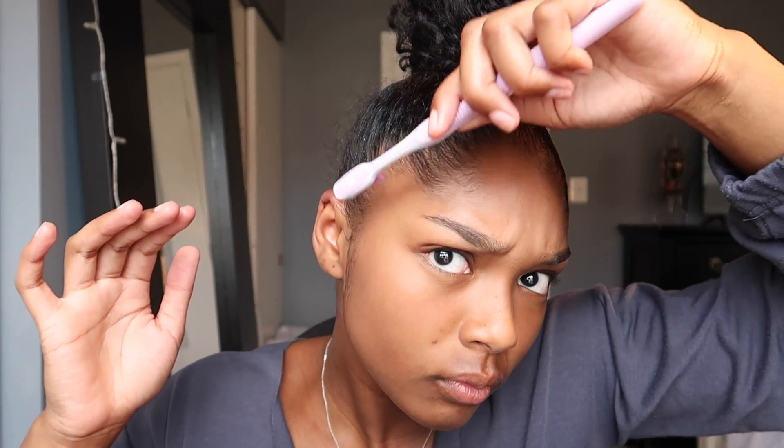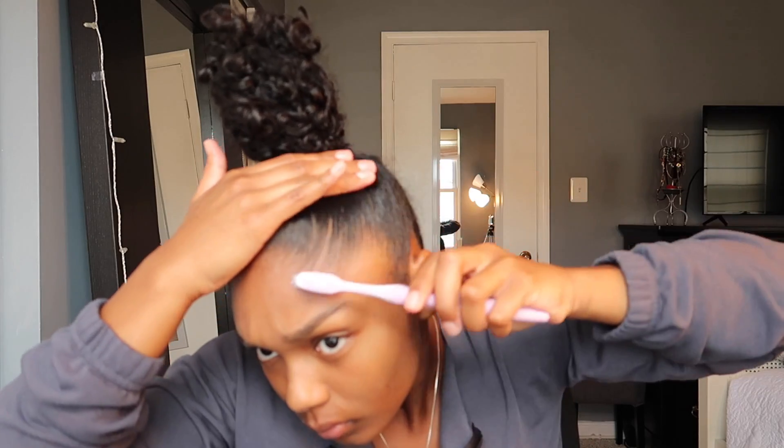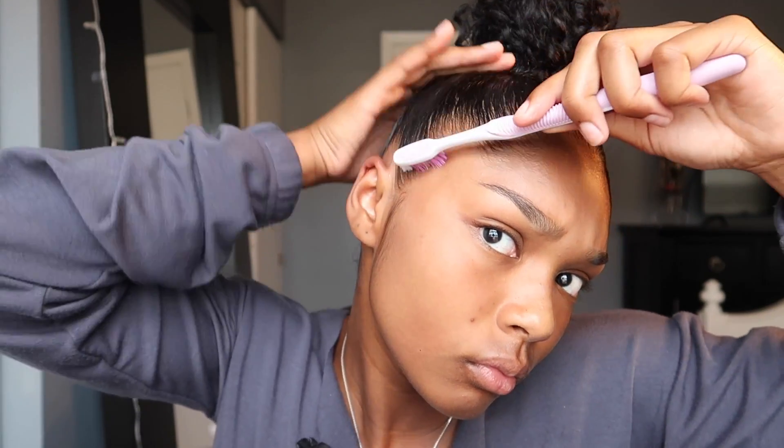Next, pat your bun until it's even. Smile. And then use your toothbrush — a regular toothbrush. You can use an electric toothbrush if you please, for the best edges. Then brush against the grain. All the way around. Then dab your toothbrush in some eco-styling gel and brush those baby hairs down, like you mean it.